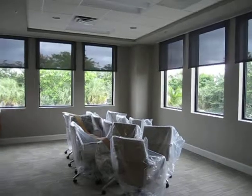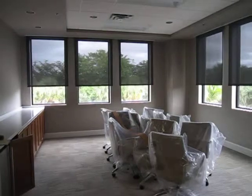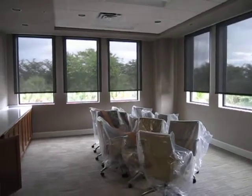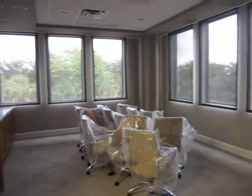These are 3% openness. The color is a combination of black and gray — it's called charcoal pearl gray. This is done for glare control, heat control, and to still maintain your view.